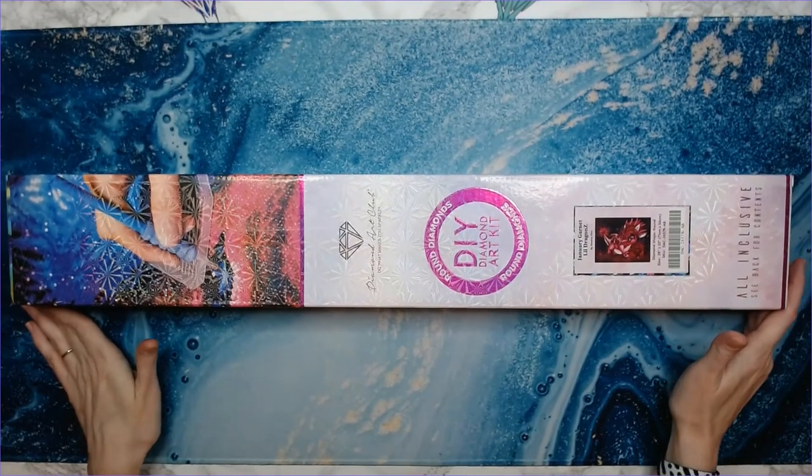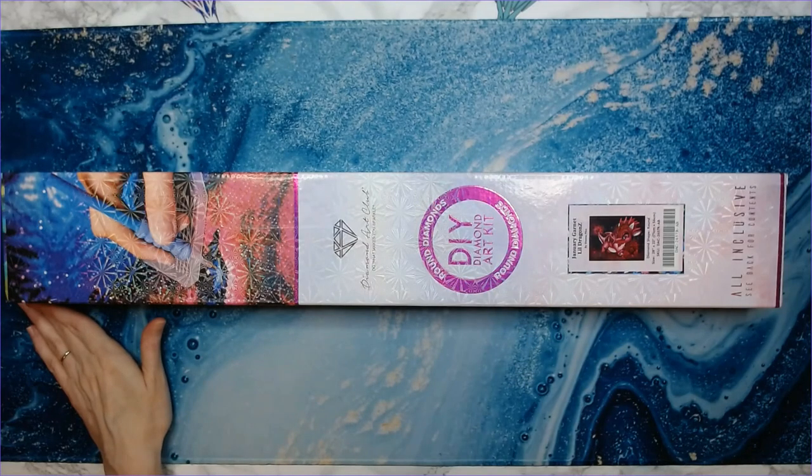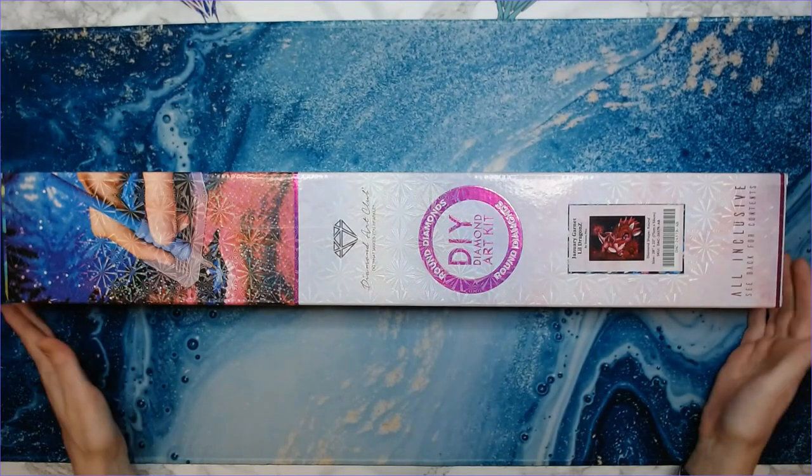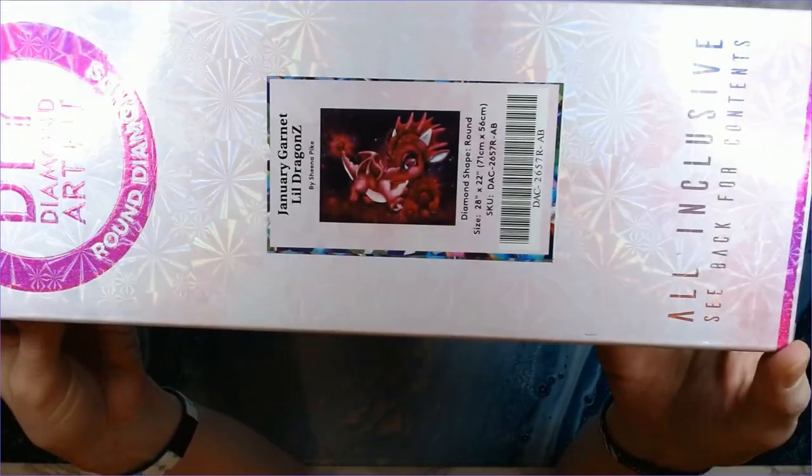It is a round drill kit — you can tell that by the round circle, it says round diamonds on it. This is 'January Garnet Little Dragon Z' by Sheena Pike.